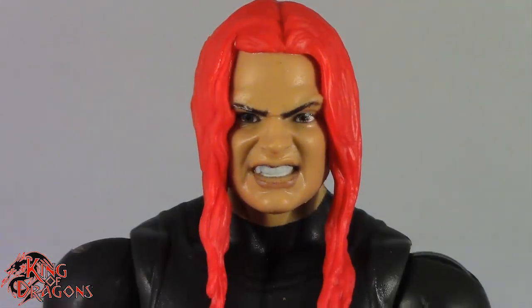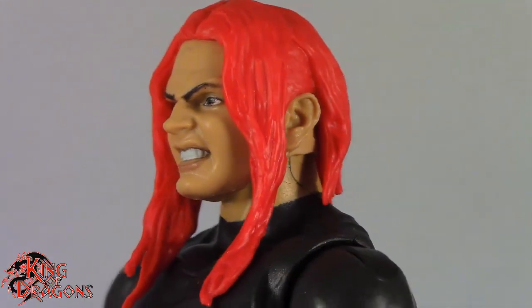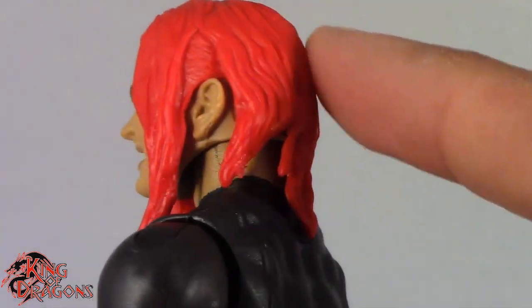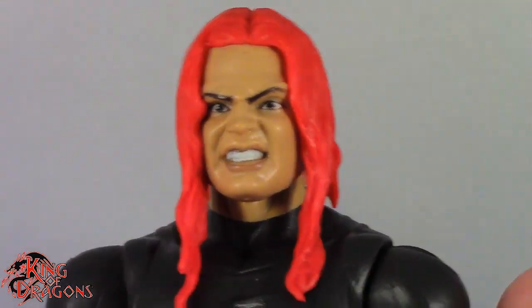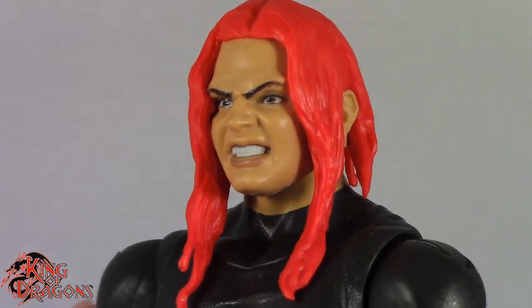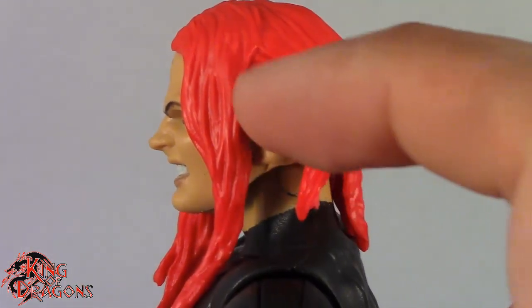Here's a closer look at Jeff Hardy, and I have to say it's not the best likeness. I guess if you say it's a younger Jeff Hardy it makes sense, but I honestly do not see Jeff Hardy in this face sculpt. Does anybody remember SR Rios? I honestly see more SR Rios in this head sculpt than I see Jeff Hardy. It's just not the best face they've used — it looks more like SR Rios than Jeff Hardy.